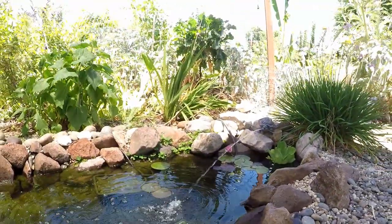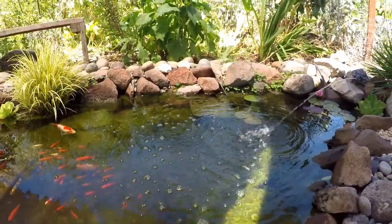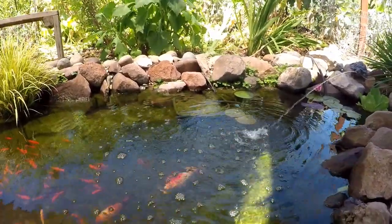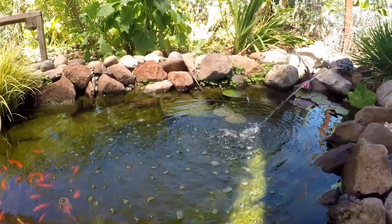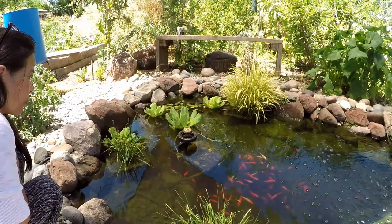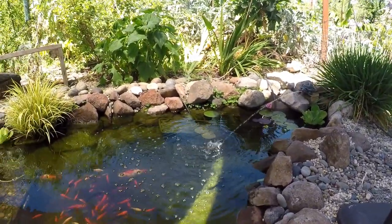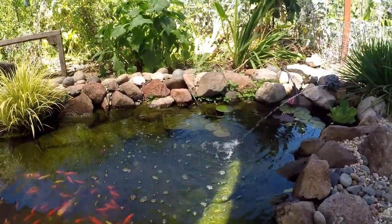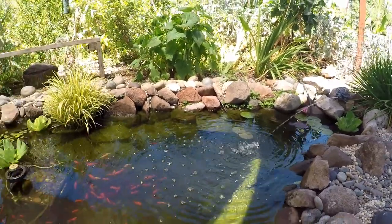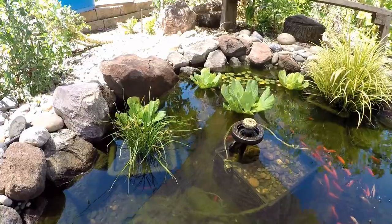The turtle pond spitter isn't just for decoration — it does a couple things. It helps filter the water, and it creates a surface disturbance so we're not getting any stagnation. Most importantly, it makes sure there's no way mosquitoes can lay eggs here, since they only come in when water is stagnant. Originally I just had the main fountain, and wasn't getting any ripples back in this cove area. So I added the spitter — it looks nice, helps with filtration, adds oxygen, and the fish actually love to swim right where the water hits.